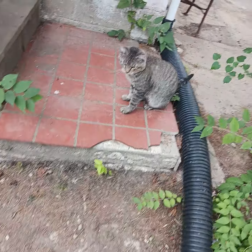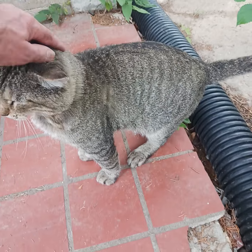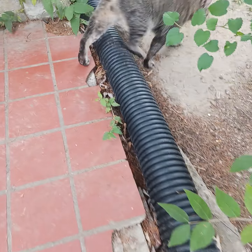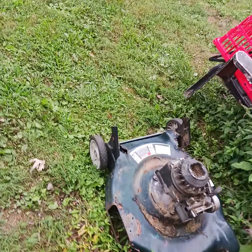There he is. Hey buddy. It's old Tiger. He found me in the backyard, now I'll never get a shake. Look at that dust come off of him. Now that he found me in the backyard, I'll probably never get anything done because he likes his pets and scratches.